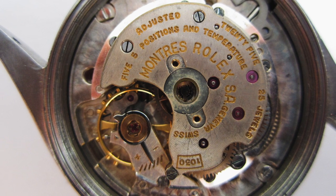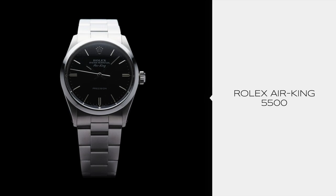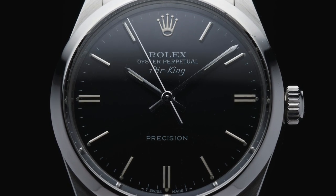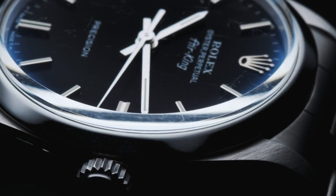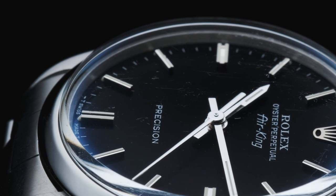Rather, reference 6552 features a caliber 1030 movement. The reference 5500, introduced in 1957, also took advantage of a different movement, opting to use a caliber 1520 or 1530 movement, due to importation laws that restricted the 1520 movement, resulting in a reduction of jewels.